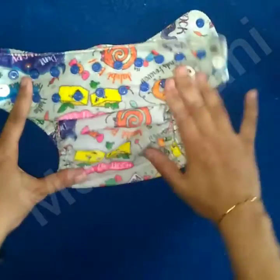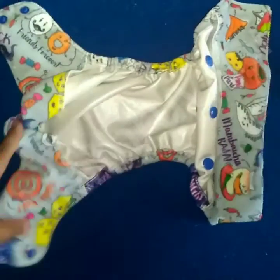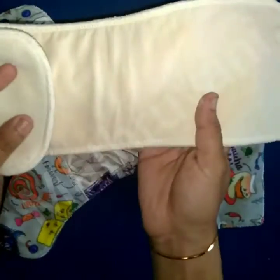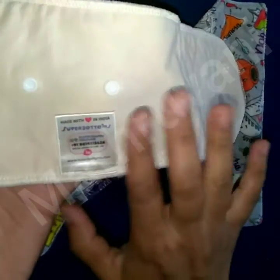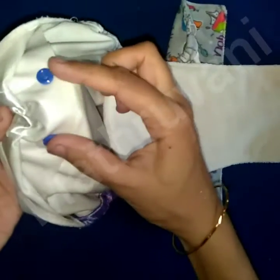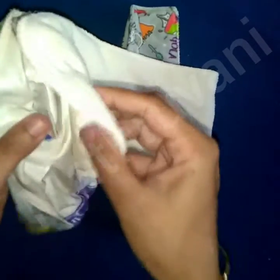This is how it looks after you resize the cover. This is the inner side, and there are 3 snap buttons in the soaker as I already mentioned. Because I have adjusted for the smallest size setting, in the soaker you also need to adjust it for the smallest length like this. After you adjust it, snap the buttons given and snap the buttons in the soaker to the snap buttons of the cover.